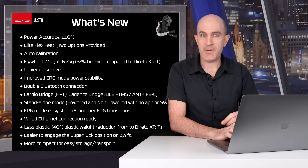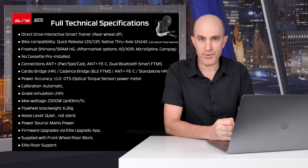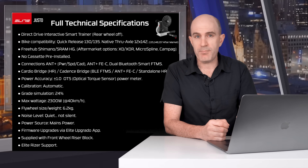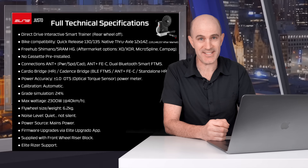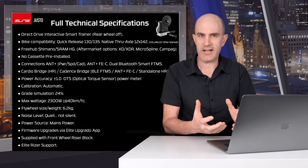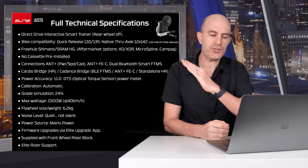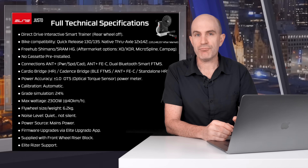So there's the quick overview. The full technical specifications are on screen. The things I'll point out is that it doesn't come with a cassette pre-installed. With the current state of component availability I can understand where Elite are coming from by not supplying a cassette — the last thing we want to do is hold up the shipment of trainers because they can't find cassettes to put on them. Other technical specifications remain the same as the Dorito XR and XRT models: grade simulation up to 24 percent, max wattage 2300 watts.